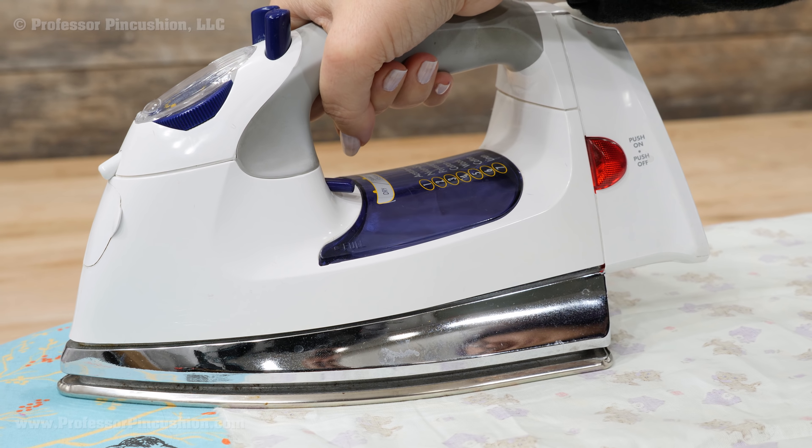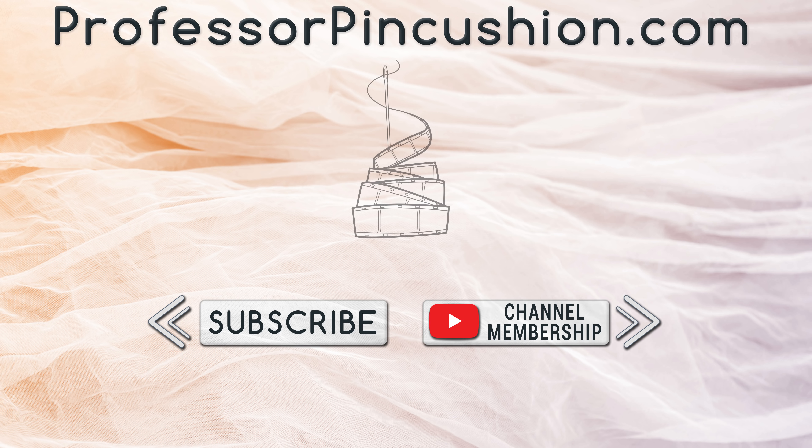Pressing is not a fun task when it comes to sewing, but it is a necessary one. By getting into the good habit of pressing as you sew, your projects will come out looking neater. We hope you enjoyed this tutorial. Please subscribe and click the bell icon to get notified of our new releases. Also check out ProfessorPinCushion.com to view our complete library with well over 450 sewing tutorials.